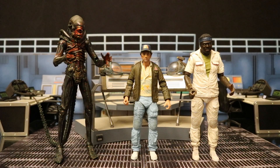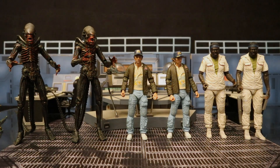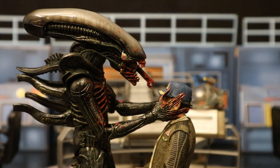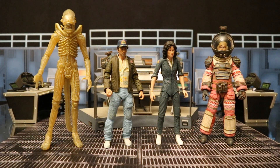Here he is with the entire second series of figures from the Alien 40th Anniversary collection. And here are both sets of Series 2 that I got. Ever since I opened this figure, the first thing I wanted to do was take the bloodied up Big Chap and have him chomping on Brett — just like in the film. I swear these two were made to be paired together. Here he is next to the first assortment of figures from NECA's Alien 40th Anniversary collection — that was a Target exclusive wave.